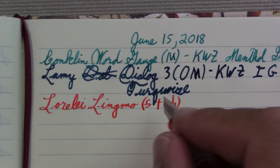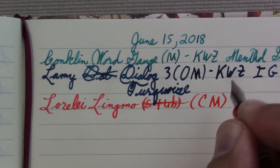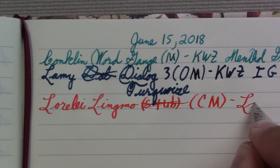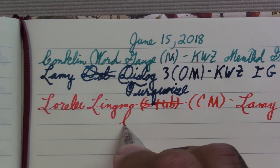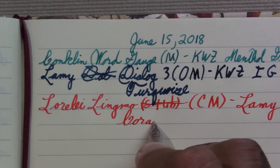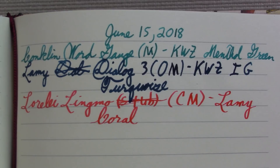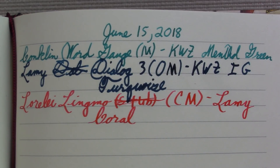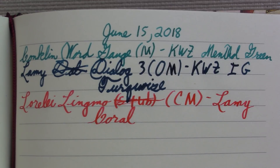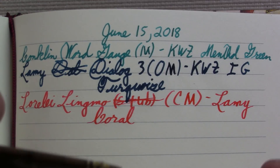It's a calligraphy medium nib. The ink is Lamy Coral. I actually had a Lamy Safari out to put it in, but then I thought no — I was going to use it instead of the Conklin Word Gauge to have my bright ink to write notes in. But I decided to use a stub. I think it looks good.